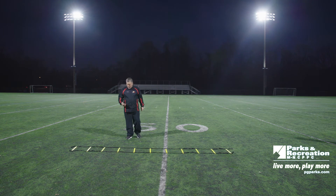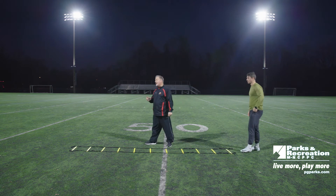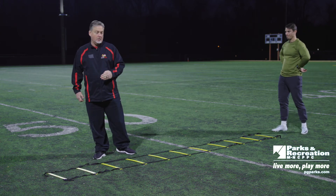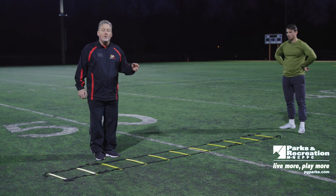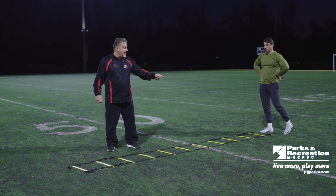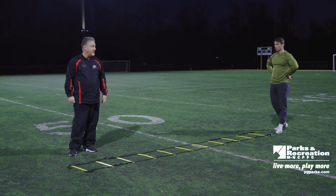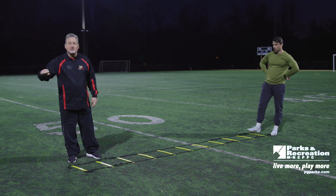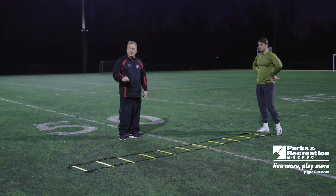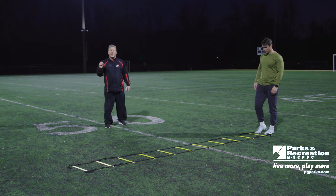Next we're going to go through and do two feet in each hole. One thing I want to point out: you can add an extra element to your drill. In any sport you're doing, the most important thing is to finish what you're doing, whether on the field or off the field. Finishing is important. So as a parent, coach, or young person trying to get better, at the end of each drill put in a component where you get a five-yard burst. Think of it in terms of giving your all and finishing — you're going to finish with a purpose.